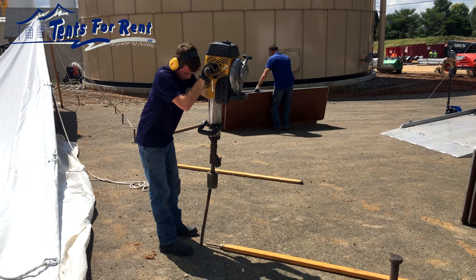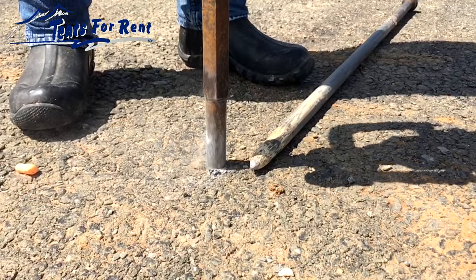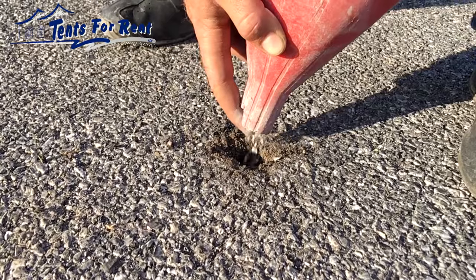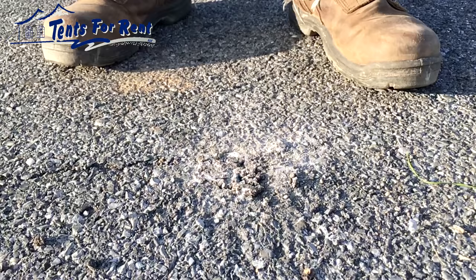Driving stakes into the asphalt is what most of our customers choose. It's economical, secure, fast, and easy. We only need to drill holes about one inch in diameter. After we're finished, we fill the holes with crushed stone and patch the surface with actual asphalt. When we're finished, the holes are barely noticeable.